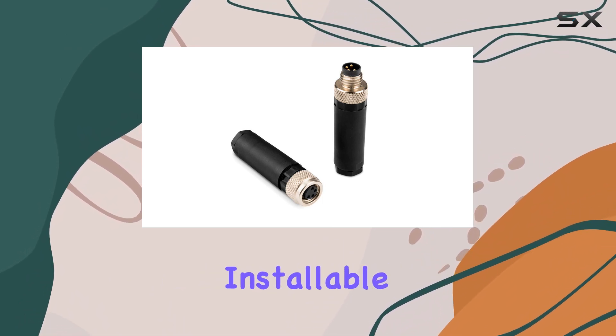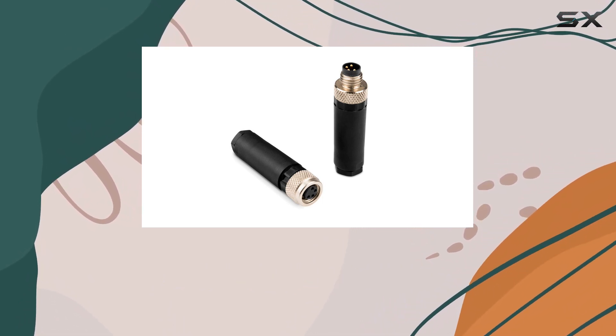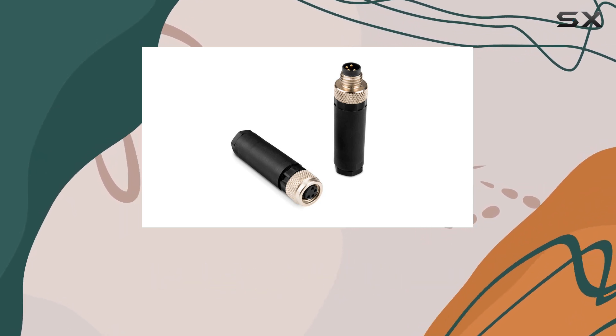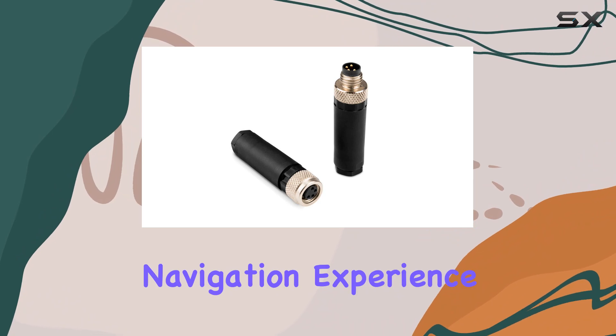In conclusion, the Garmin Field Installable Connectors are a must-have for any serious mariner. With their reliable performance, lightweight design, and seamless compatibility, they're sure to enhance your navigation experience on the water.